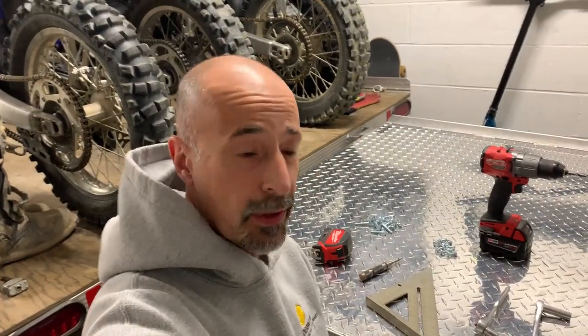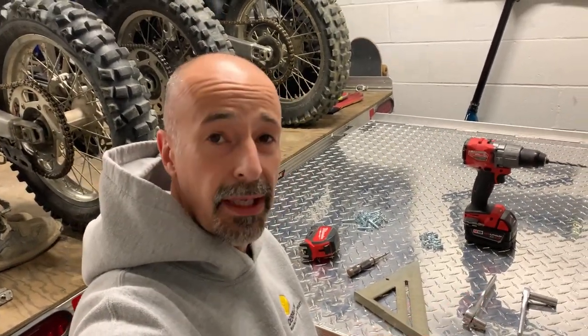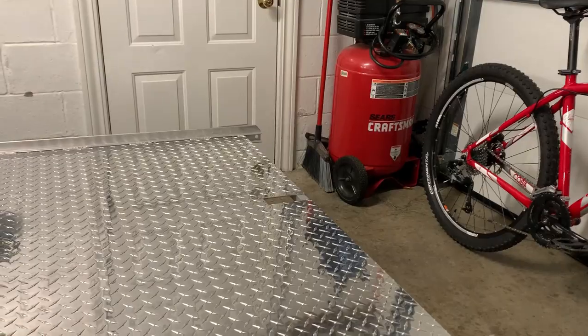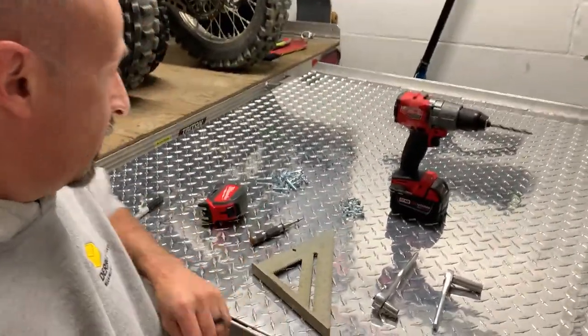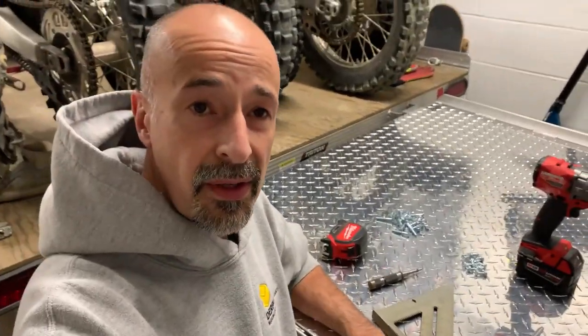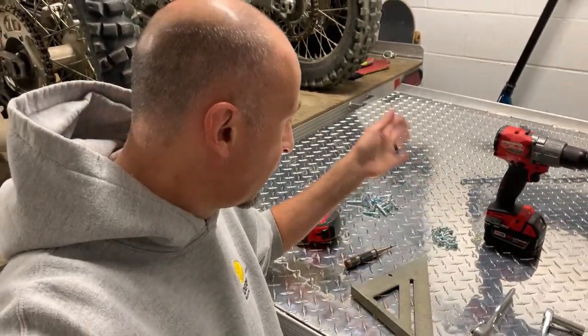We are back, day two. We've got the plate on, it's centered. We have the hole cut out for where the latch happens, and we've got it all figured out. Now the boring part — measuring to see where the fasteners go, getting it drilled, getting it fastened down.